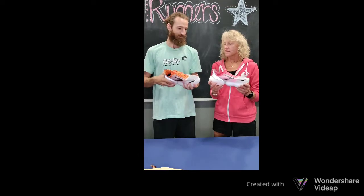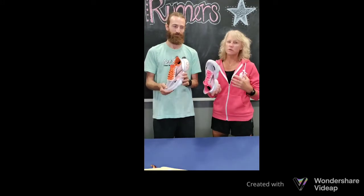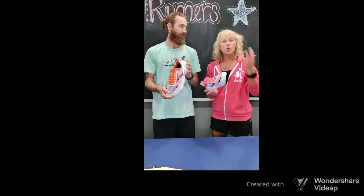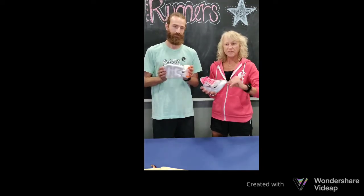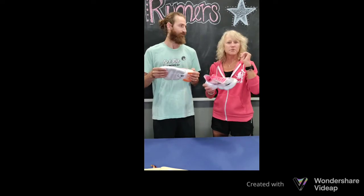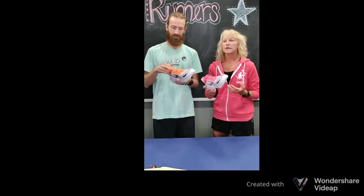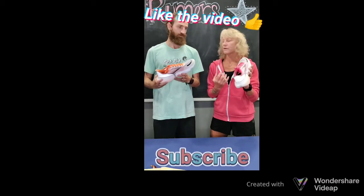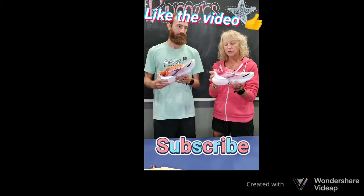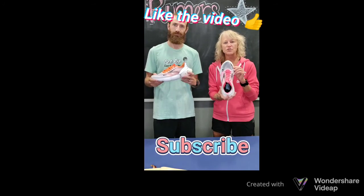So the new Brooks Aurora — again, $200, we know it's an expensive price point, but if you're wanting that new creative type of shoe that's fast, responsive, and snappy for your training, you could probably use it in a triathlon, a 5K, 10K, or even a marathon. If you're wanting to try something new and futuristic, come in and check out the new Brooks Aurora.